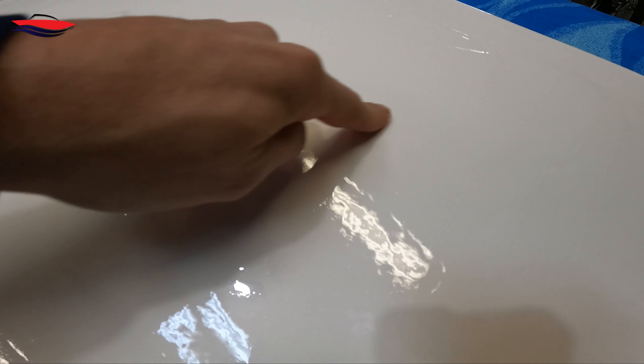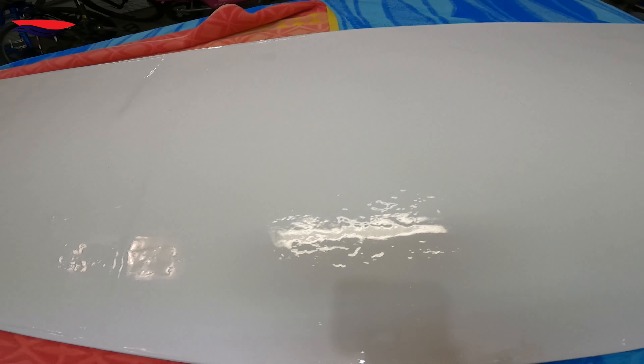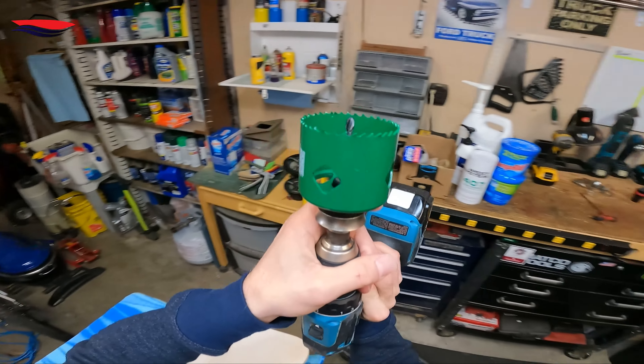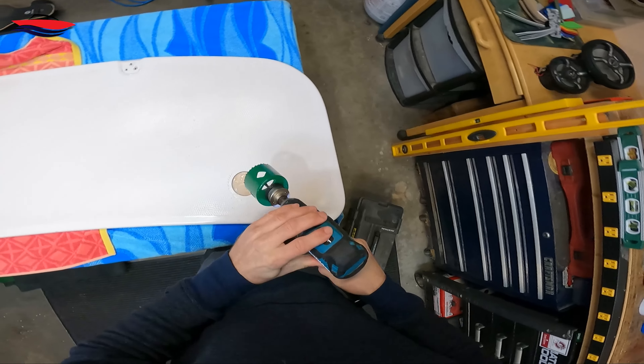All right, everybody. Welcome back to part five. Let's take a look at this thing. It's dried now. Let it dry for three days just to kind of fully cure. And I can tell you guys, this is epoxy paint. This is some good stuff. I know it's expensive, but this thing came out looking very, very good.